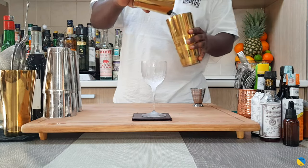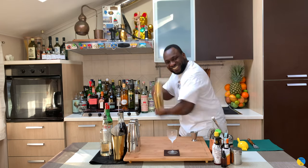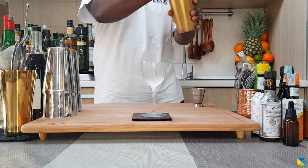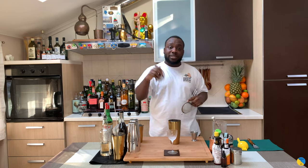Give it a half shake. There we go. Double strain into our coupe.